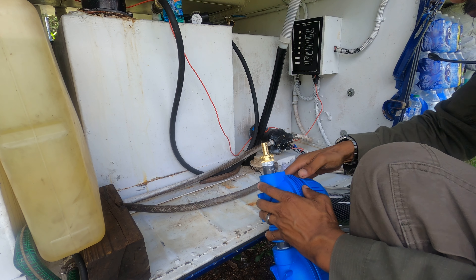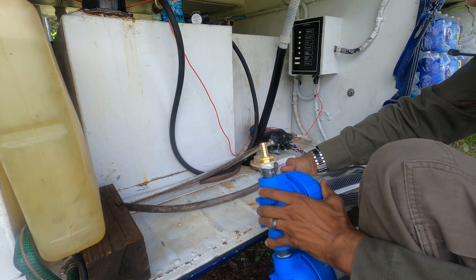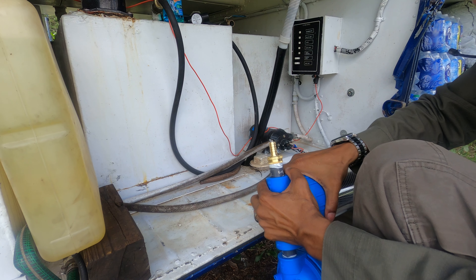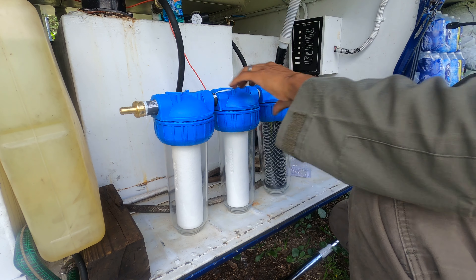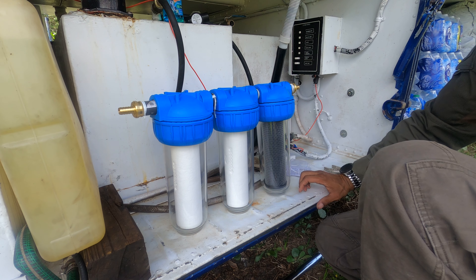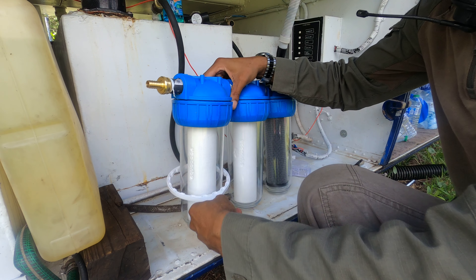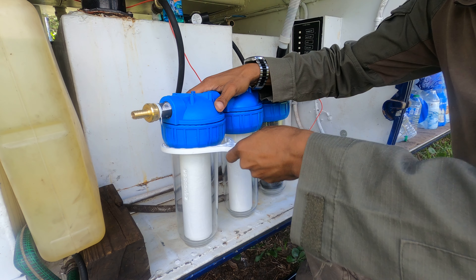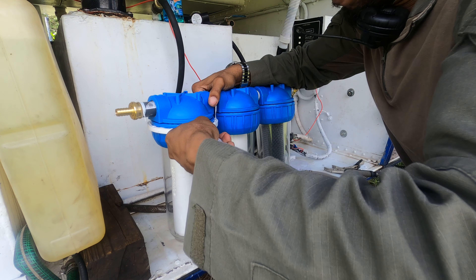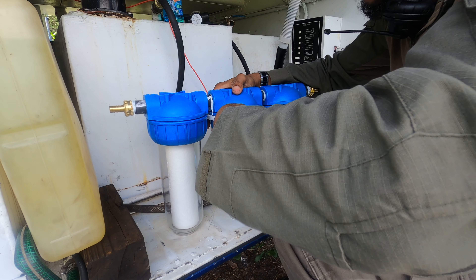Same deal — let's put that guy on, get it started. So far looking good. What we need to do now is take our tool and tighten our filters, make sure we have no leaks. The filter cases come with this tool.